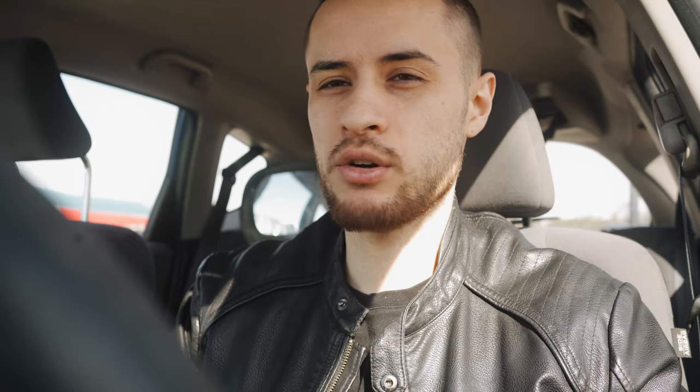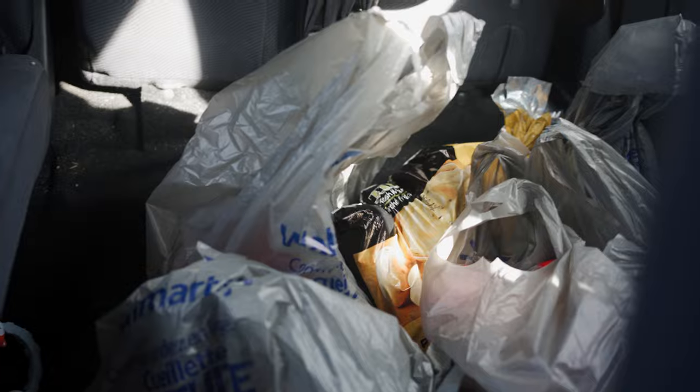We're at Walmart — I'm actually picking up my groceries, we do Walmart pickup groceries. I'm going to get some hairspray and a couple other things my wife just texted me: taco seasoning, nacho chips, salsa, and sandwich bags. My groceries are actually here — they even put it in your car.